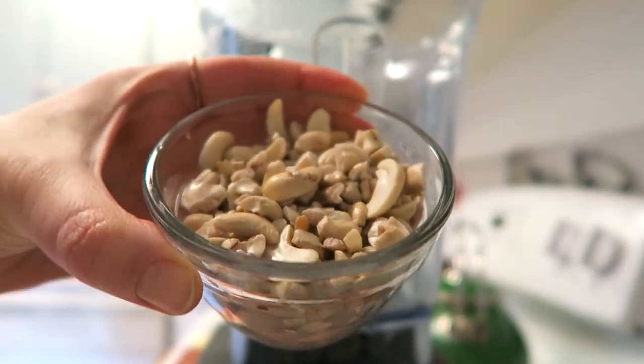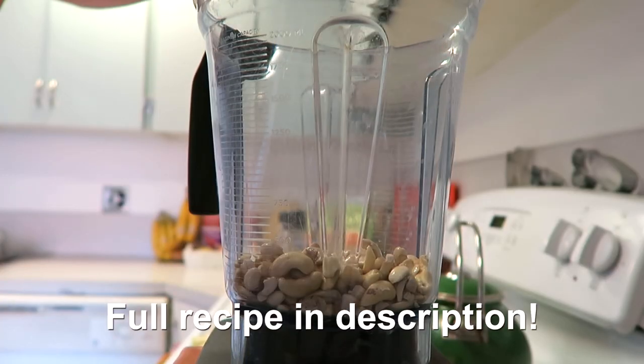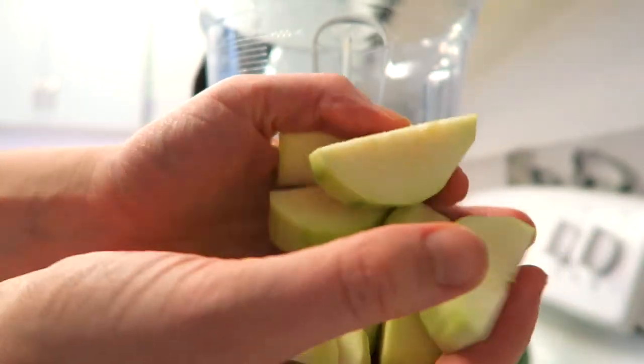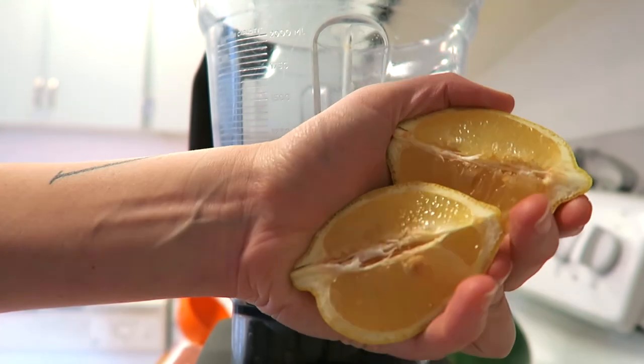The first thing I'm going to do is start making the sauce so we can get that done ahead of time. I'm adding in a half a cup of raw cashews that I soaked overnight and then drained and rinsed, as well as half of a zucchini that I peeled and roughly chopped.